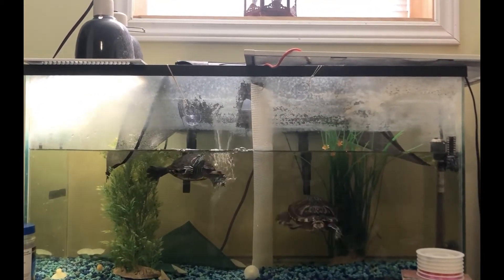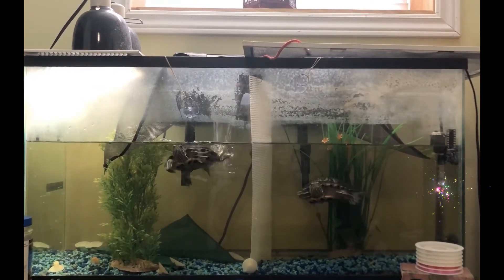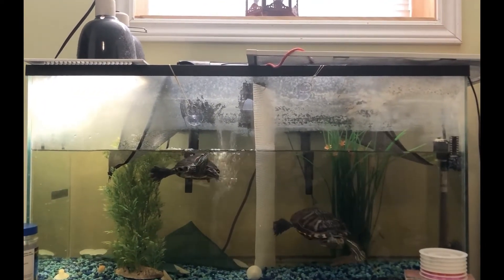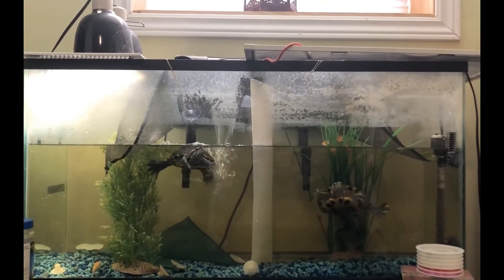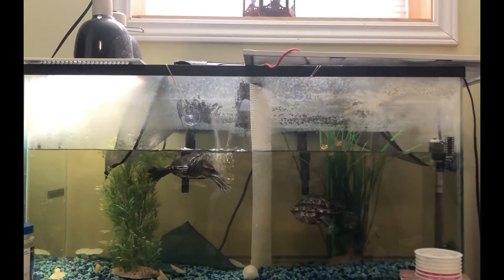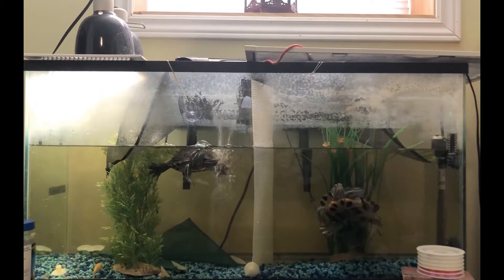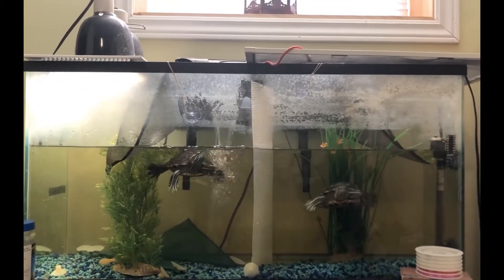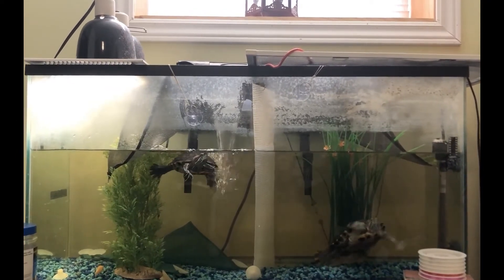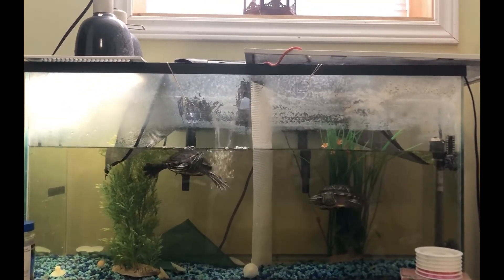In addition to the light as a heat source, there is also a heater inside the tank. This heater is meant to be underneath the water, fully submerged, which it is right now, and this allows the water to heat up to a certain temperature. Right now I have mine sitting at around 24 degrees, which is pretty warm, but my room is in the basement so the water gets very cold very easily. I keep it at around 24 so that if it does dip, it won't be dipping to a temperature that is too cold for the turtles.